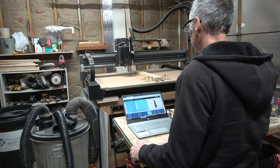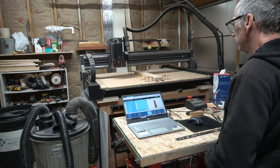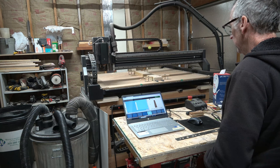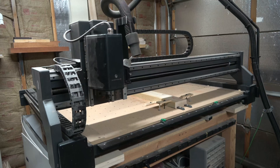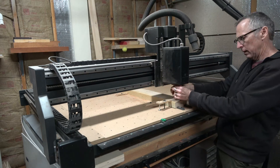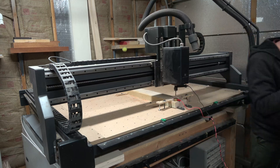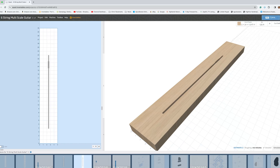I know exactly where the blank is positioned on the wasteboard, but the CNC machine's controller doesn't know. So to help educate it where that blank is located, I have to first home the spindle. I'll home it to the lower left corner where limit switches are tripped, and that informs the controller exactly where the spindle is positioned. From there, I can jog the spindle over to the x-y start position, then I'll install the bit that I'm going to use, and I'll home that bit in order to tell the machine where the z-axis home position is.